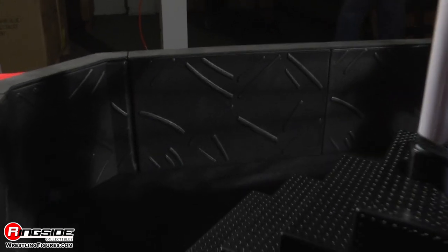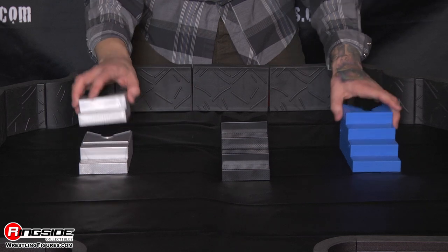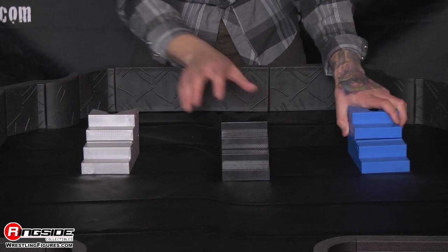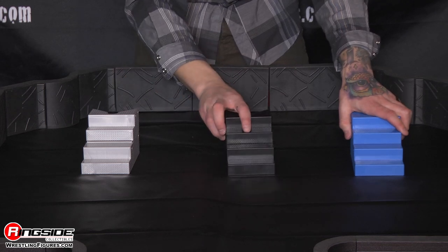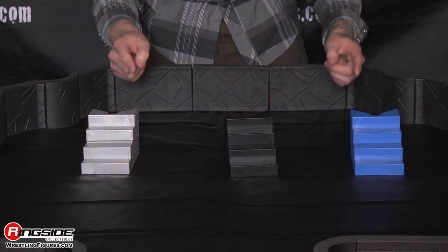Notice the ring steps in this video? They come in blue, black, and silver, and they pop in half. All three colors will be available exclusively through Ringside Collectibles, made to fit your authentic scale ring.